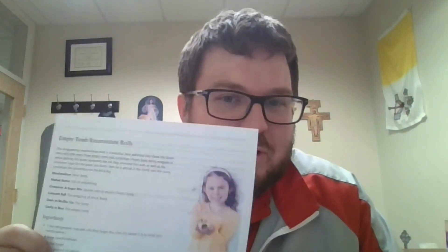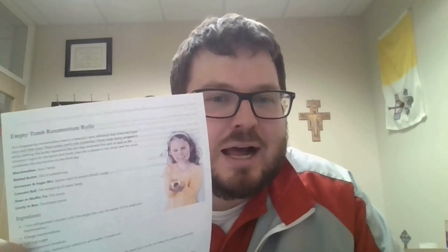My favorite thing in the bridge bag is the recipe for the resurrection rolls — the empty tomb rolls. Maybe pick a week and a morning, like a Saturday or Sunday, to make them together and see what happens when you put them in the oven and how they come out.